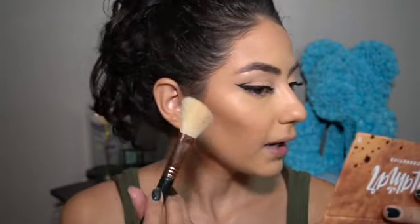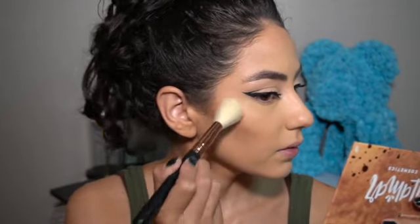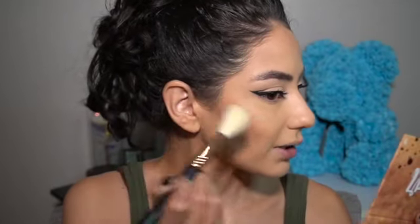I'm so happy I got this bronzer at Target — I've been meaning to try Alamar Cosmetics and now that I'm trying their products I am in love. Totally worth the price, so if you guys see it, pick one up. Now to set that bronzer I use tapping motions so I don't move around the cream underneath. Just like that, right on the actual bronzer.